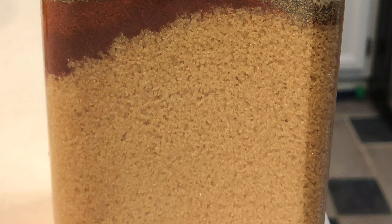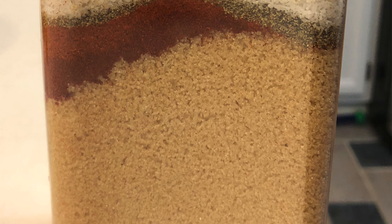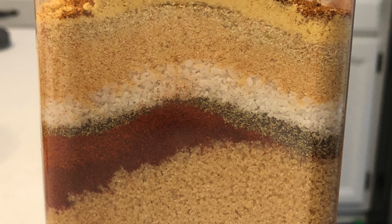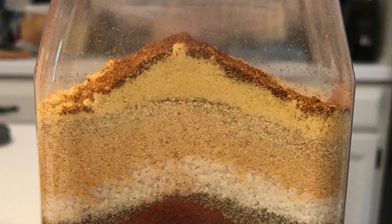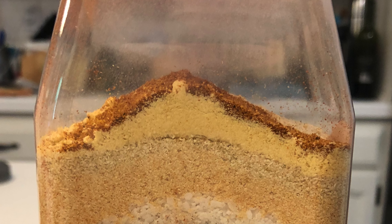Here are the ingredients for my rub — I'll also put them down below in the comments. This rub contains a quarter cup of brown sugar, three tablespoons of paprika (smoked paprika adds a little more depth if you have it), two teaspoons of kosher salt, two tablespoons of freshly ground black pepper, one tablespoon of cayenne pepper, two tablespoons of garlic powder, and two tablespoons of onion powder.